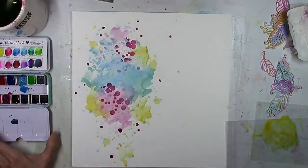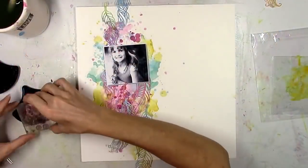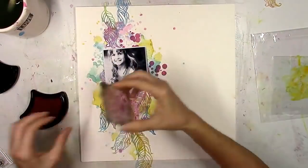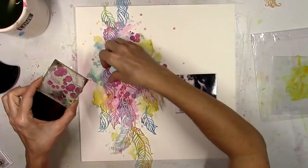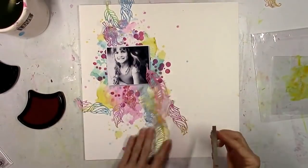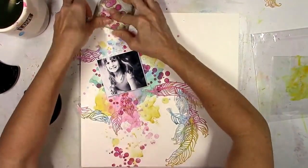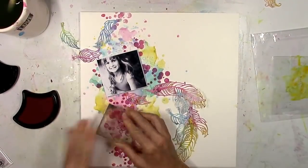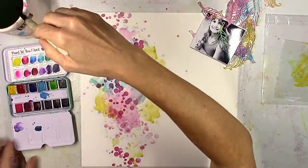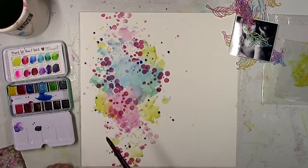These inks are acid-free, archival, waterproof, and alcohol marker friendly once dry. They're fade and smear resistant and can heat set on glass, fabric, wood, plastic, metal, and clay — they're awesome. I decided to add more pink circles and make a cascade of dots, since I'm going to have a cascade of the feathers.